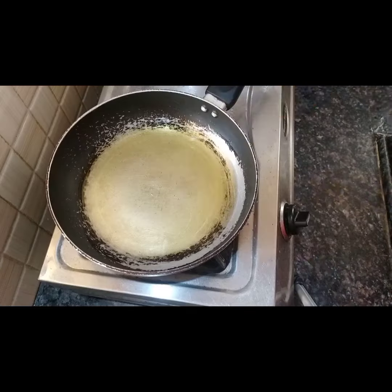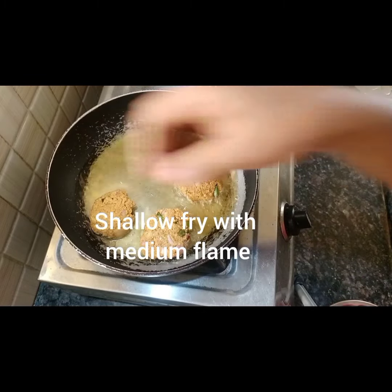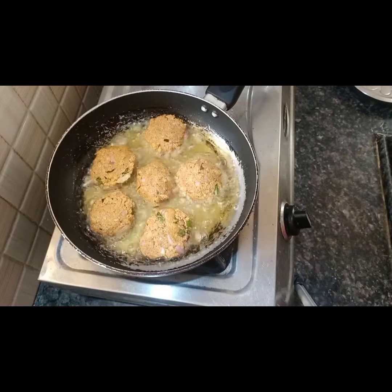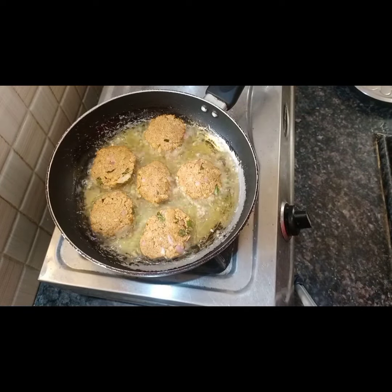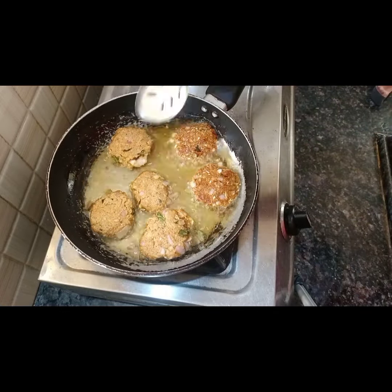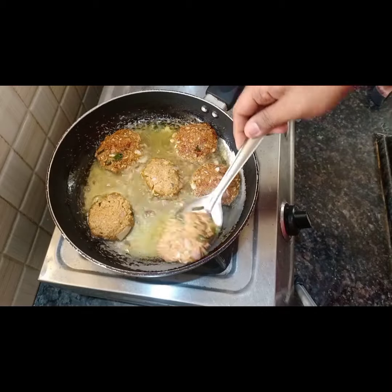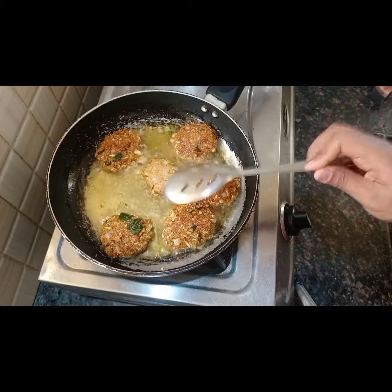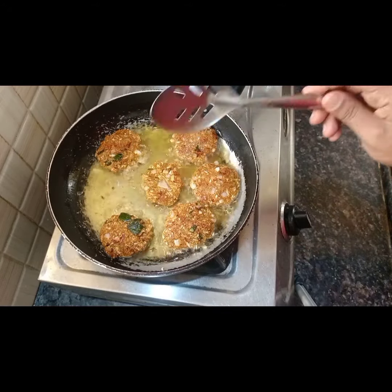Now we can do shallow fry or deep fry. Let's fry it in the pan.